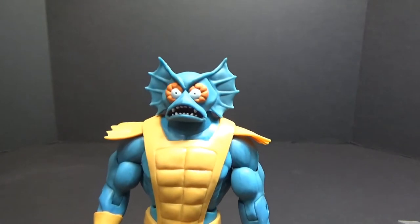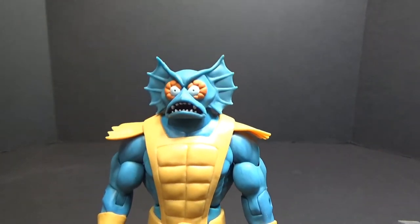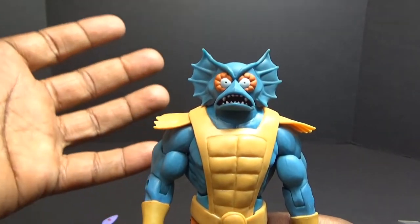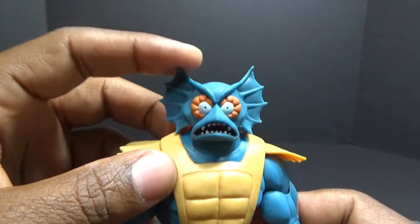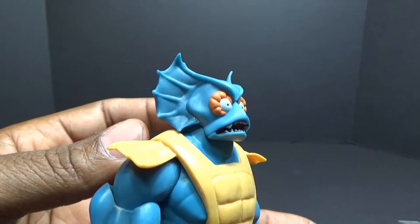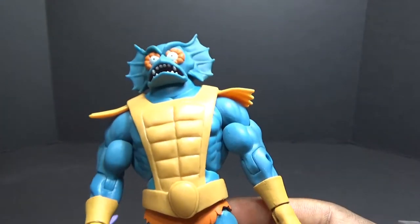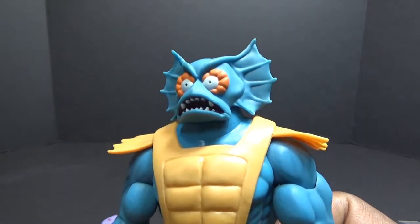I always wondered why they didn't pack in a different head when they first made the Classics Merman, because a lot of guys they cater to fans by giving them the 2000X head or the original eight-back head or just concept heads. I always wondered why he never received this head. I saw people customizing and a lot of those customs look great, but they were done in a darker green, not like this pale green.